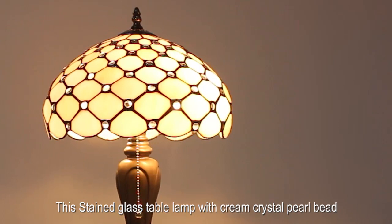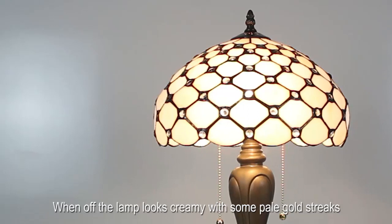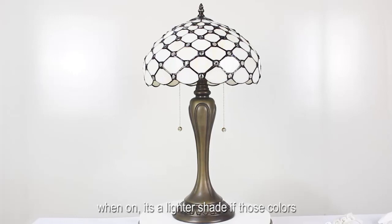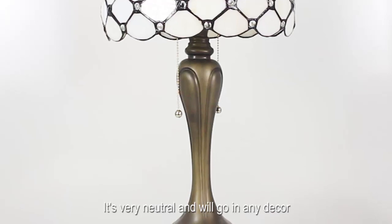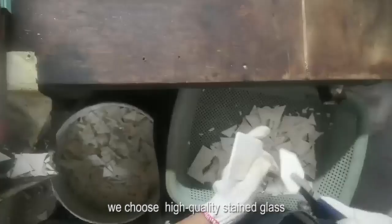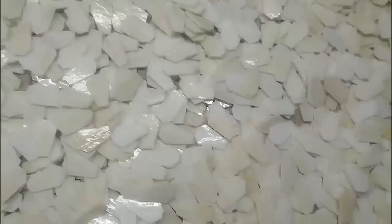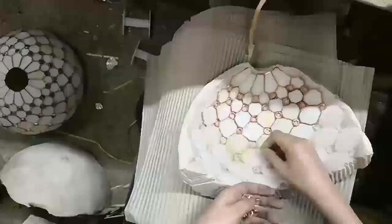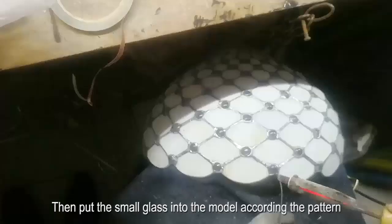This stained glass table lamp with cream crystal pearl beads is simply beautiful. When off, the lamp looks creamy with some pale gold streaks. When on, it's a lighter shade of those colors with the glass beads sparkling with light. It's very neutral and will go in any decor.